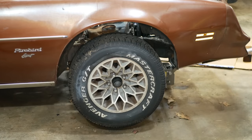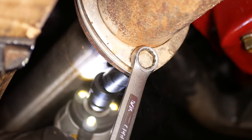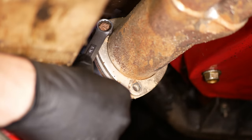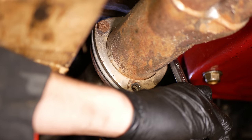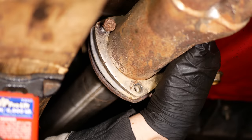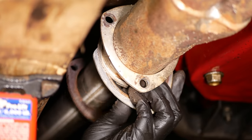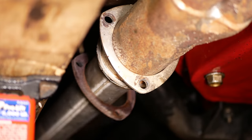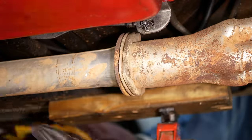Then we'll lift up the front of the car and set it down on jack stands. This will give us access to a few things we need to disconnect from underneath, like the exhaust collector bolts. These can be a little tricky to get to, but a swivel socket and creative use of extensions does get the job done. Once all three of the bolts have been removed from the passenger side, we can slide out the gasket from between the pipes, and we'll repeat that same process to disconnect the exhaust on the driver side.